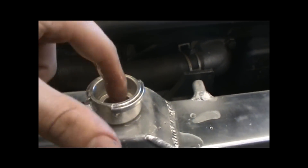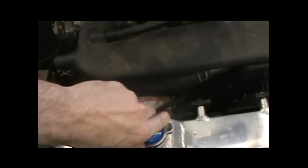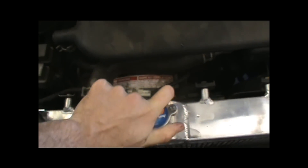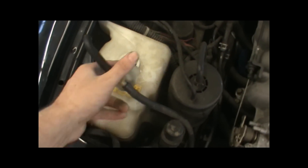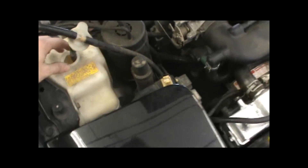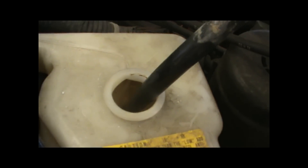Now that our radiator is full, we'll put the cap on, turn it on, burp the system out, and we'll be good to go. The car is full and the radiator is full, so we throw the cap on and open the top up here for the overflow.